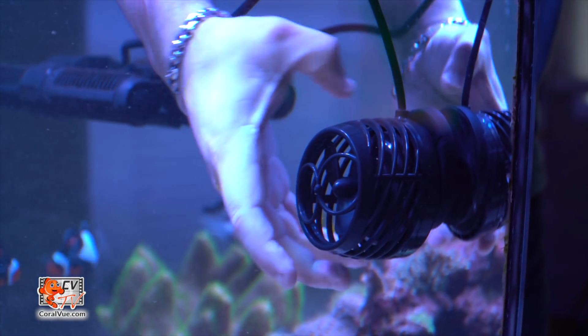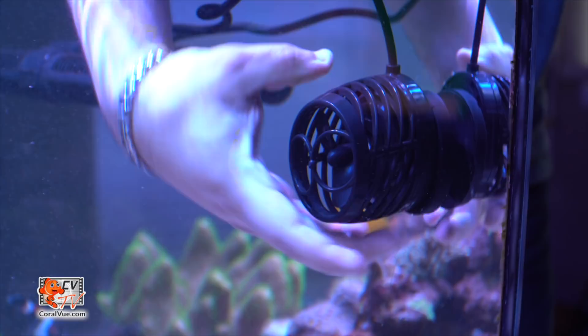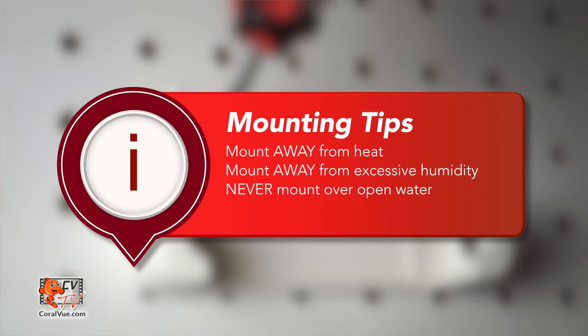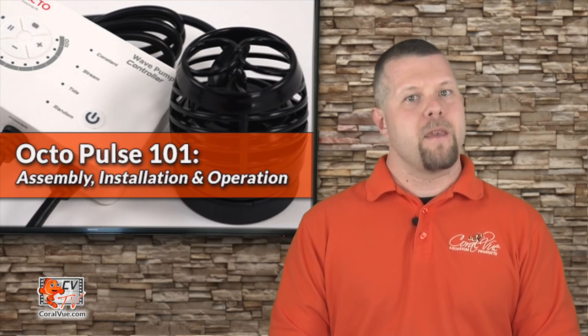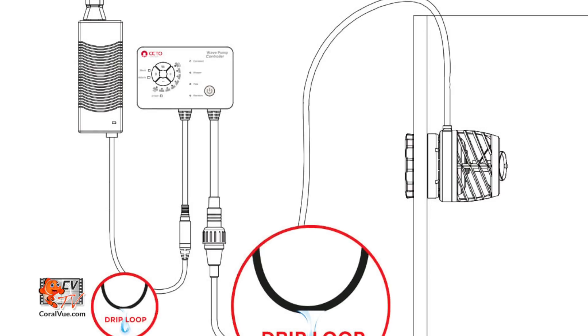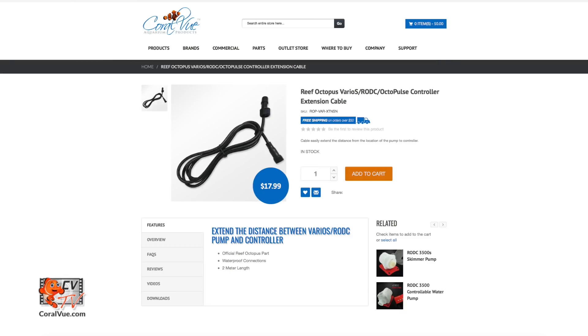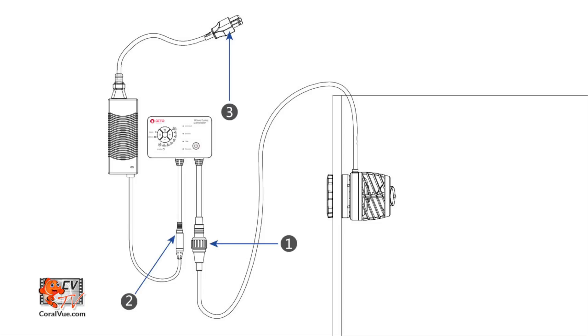Now you can rotate the pump's output to your desired flow direction. Once the pump has been installed, it is time to mount the controller cradle. Choose a location that is away from heat, excessive humidity, and never mount the controller over open water. Please be sure that the cables reach the pump and the connection cables have proper drip loops to prevent any components from getting wet. If distance is an issue, extension cables are available for purchase. Connect the Octopulse to the controller, then connect the power supply to the controller. Finally, make sure no livestock is near the pump, connect the pump to the power outlet, and run it for the first time.